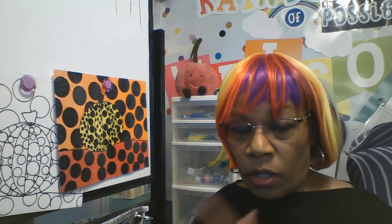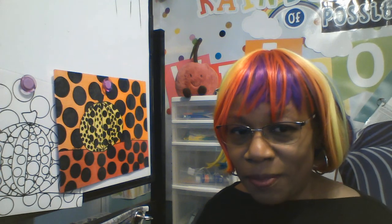Draw first, trace with a Sharpie, erase any pencil lines you see, and then add color. Got it? Alright. Thanks for joining — can't wait to see your results. Bye!